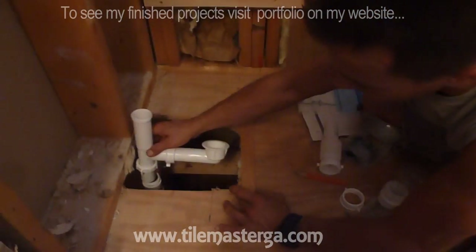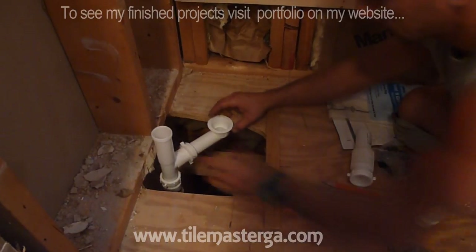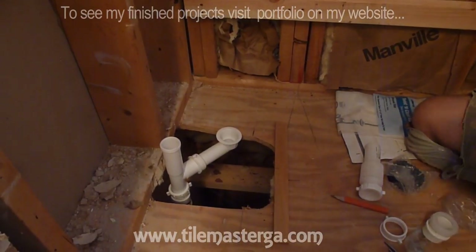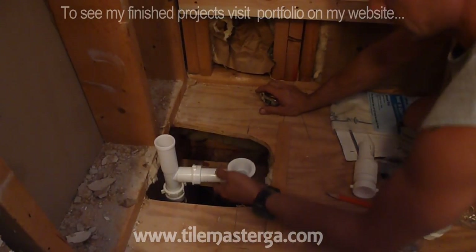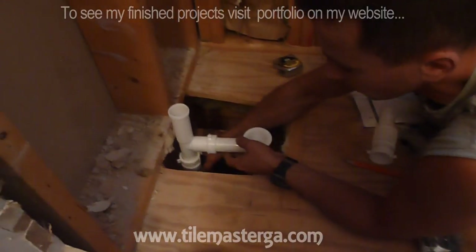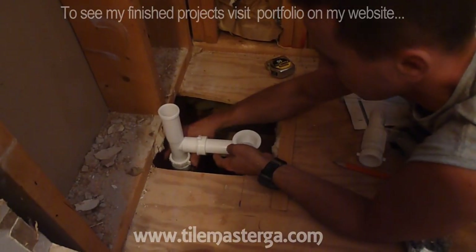The next step will be to place this inside and adjust the height. Based on my measurements, it's supposed to stick out about three quarters of an inch higher, and this is pretty much what we've got right now. At this point this surface sticks out three quarters of an inch higher, which is what we need. Those drains always have a little bit of flexibility. So I'm going to tie it right now, not to the maximum, just a little bit.